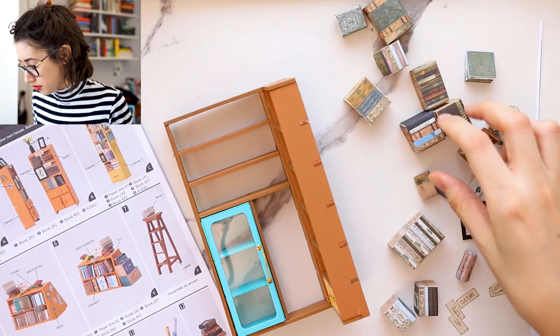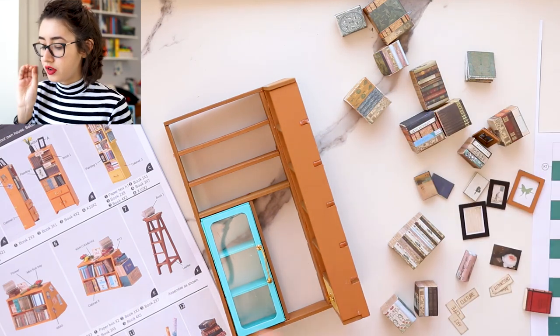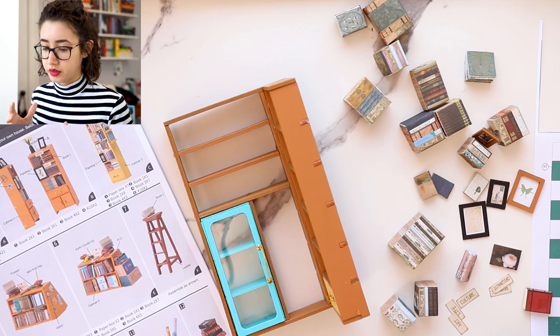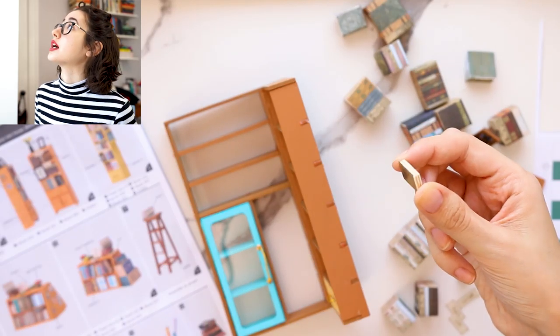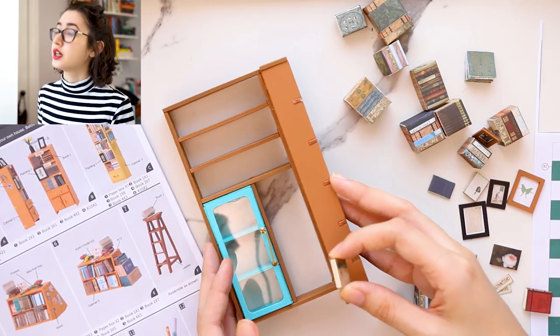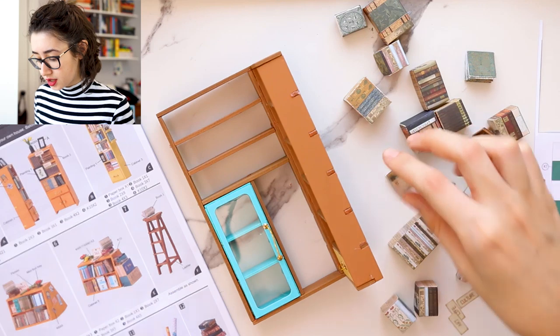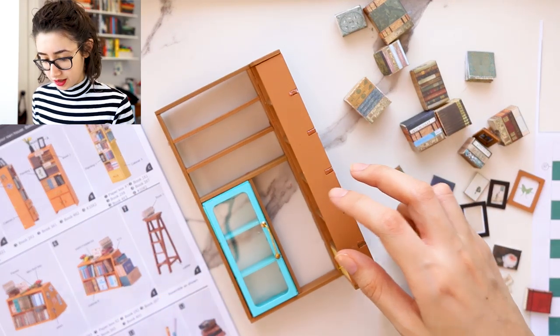We're just going to put books onto the shelves. I tested it before — they don't need to be glued because they fit so snugly. Though I might have to glue down some of the books because they are pretty tiny and they could probably move around if I move the shelf. So let's just get to building. I'm going to start with this shelf and put the books behind it.